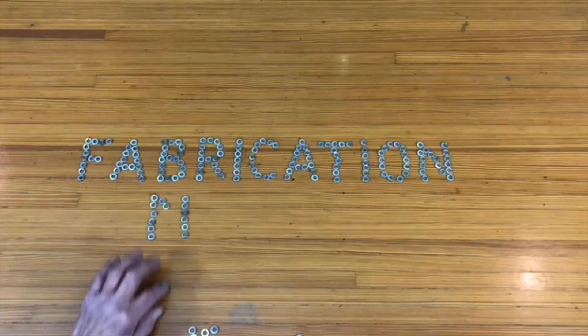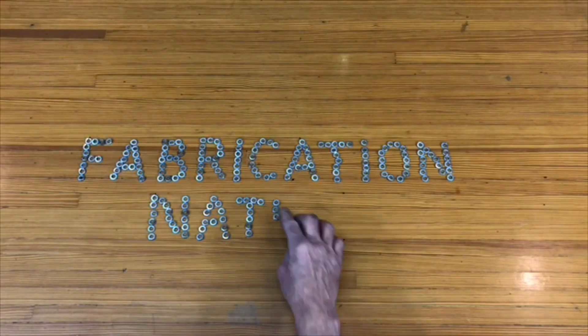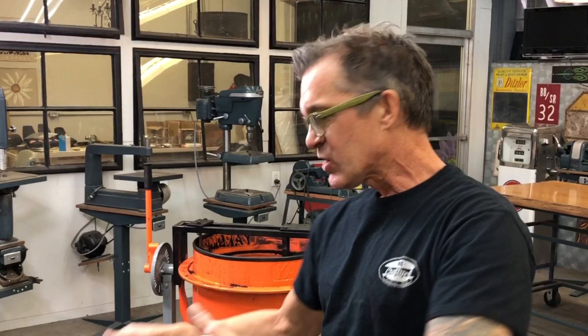On this episode of Crafty B's Fabrication Nation, I'm going to build a low-dollar sand muller for your casting sand. So if you want to see how it's done, you just got to ride along with me. Crafty B's Fabrication Nation, episode number two — how to make a sand muller.